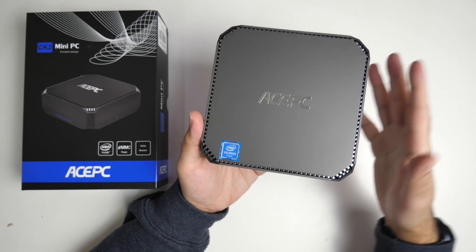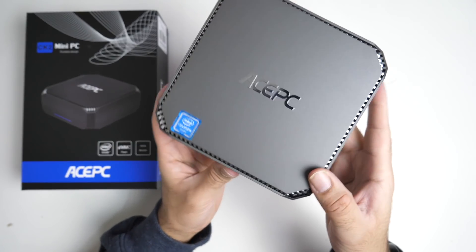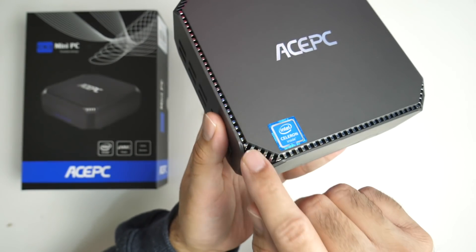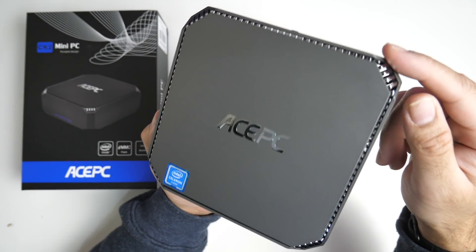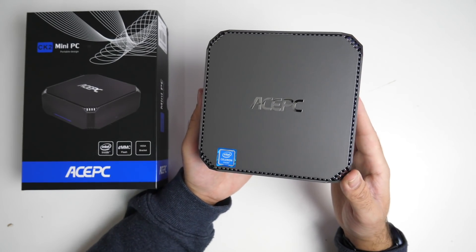Now the mini PC is made completely from plastic but you've got this dark space grey colour giving a very metallic effect. You have these vents going all the way around at the top and all of those parts are finished in chrome, which adds to that nice design.